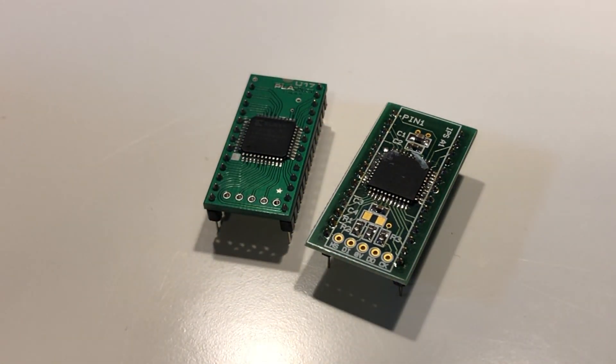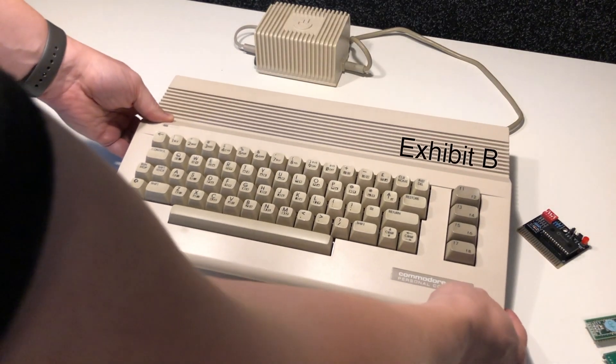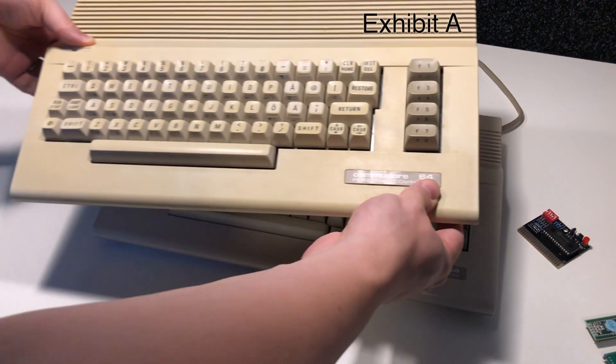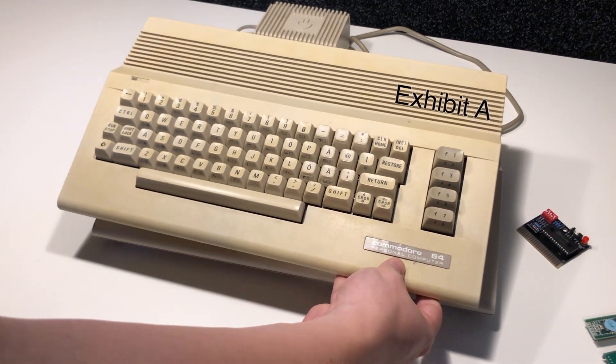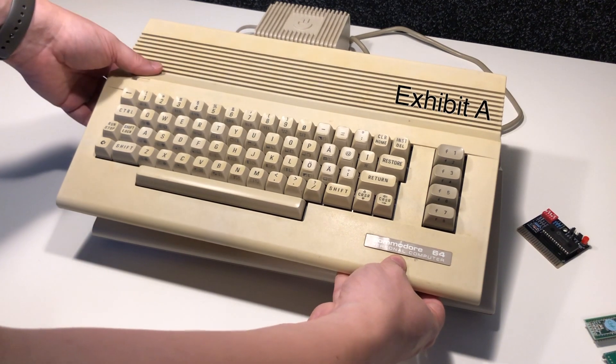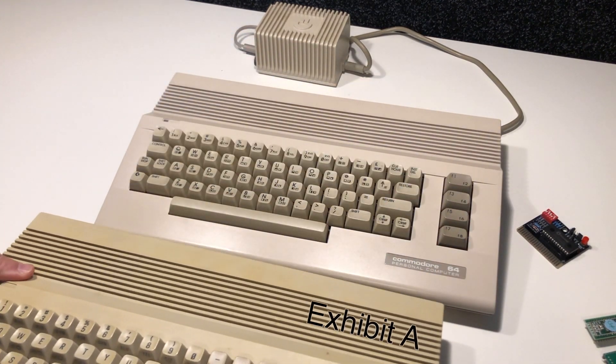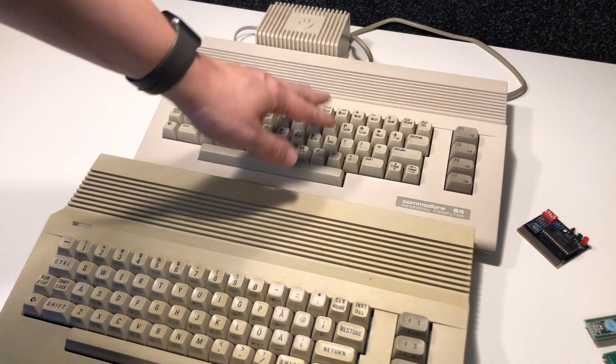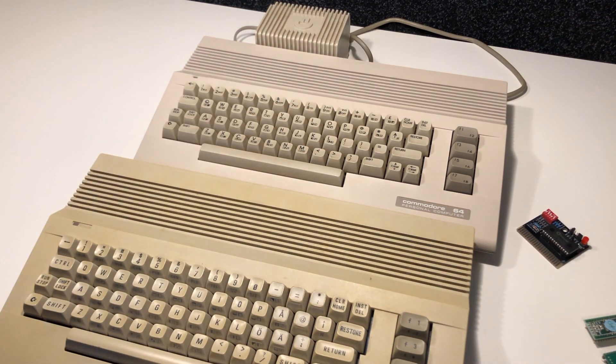In the previous episode I realized that Exhibit B was probably the most repairable — it does look good, and the only thing with it is that it has an English keyboard, which is very common. Exhibit A has a Swedish keyboard, and that sort of convinced me that Exhibit A is probably the one I want to repair. But B certainly looks a lot cleaner and not as yellow, so I will swap the board and keyboard into that case.